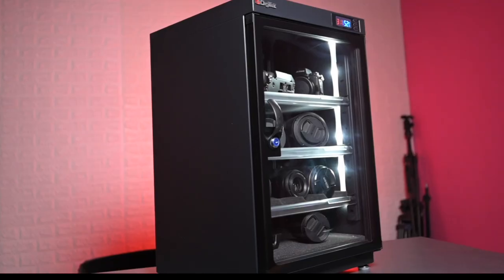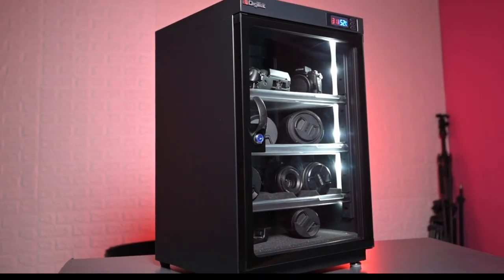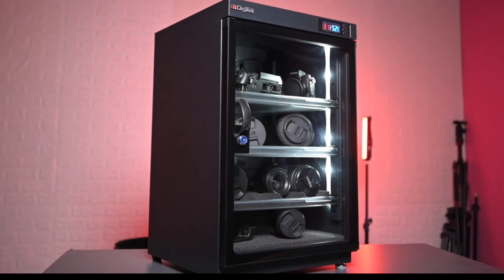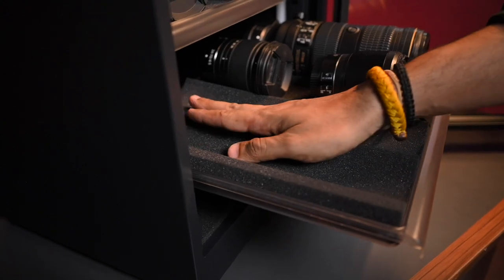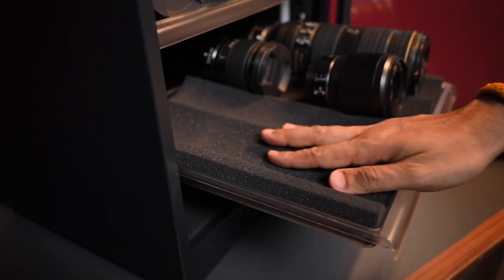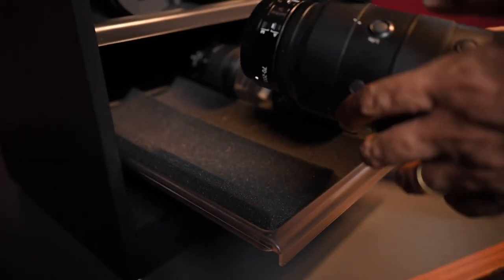Having a dry cabinet can save you money and protect your equipment. You need proper storage that keeps your gear in good condition. Inside the cabinet, there are trays where you can stack your equipment. The foam lining is great for keeping lenses safe — it's already pre-cut to fit the shape of the lenses so you can place them directly on it.